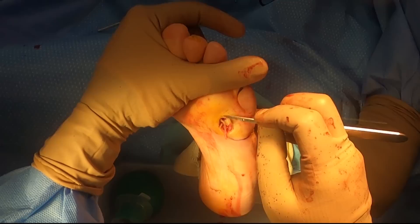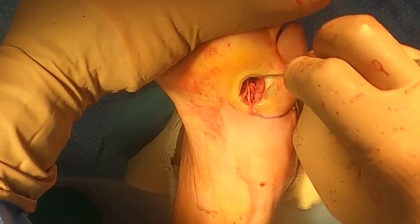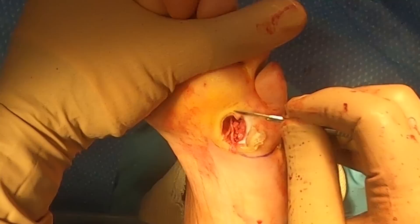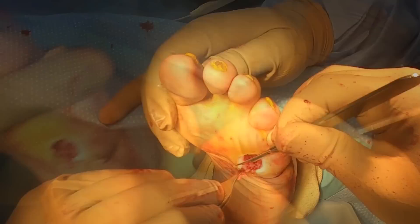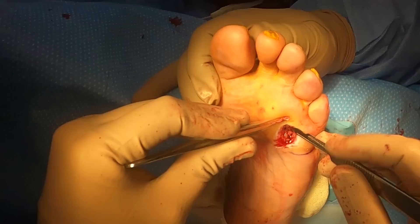Now we've got this wound and I needed to debride it down. Because if I don't get good bleeding edges around that wound, it's going to be very, very difficult for this to heal. I want good, healthy bleeding tissue around this wound that I've actually deepened and debrided out even further. I'm removing all the dead, non-bleeding tissue down to those bleeding edges.